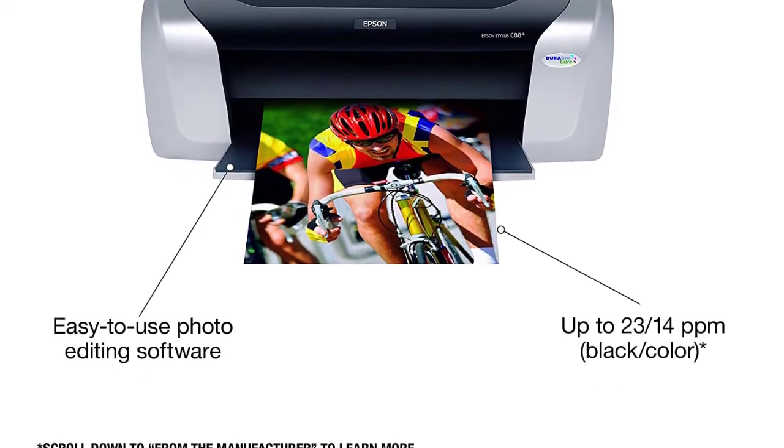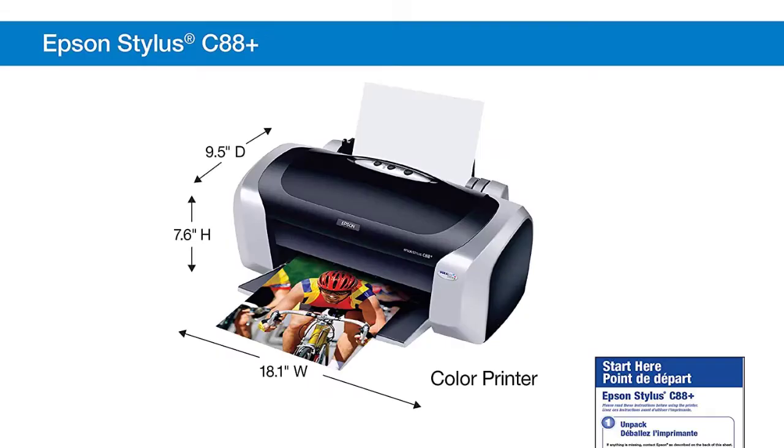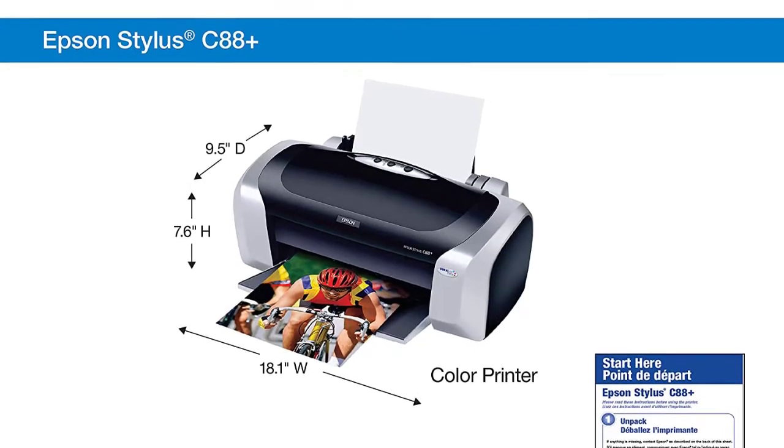The DURA Bright Ultra Pigment Ink in this Epson printer is your sign of assurance, as it ensures perfect settling of the ink on the paper. It delivers a bright and colorful output that looks beautiful on the vellum paper.